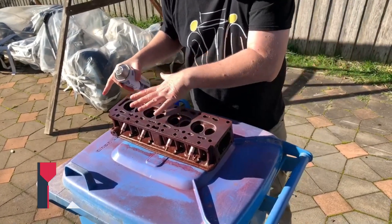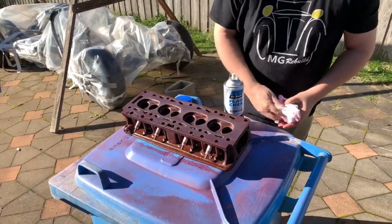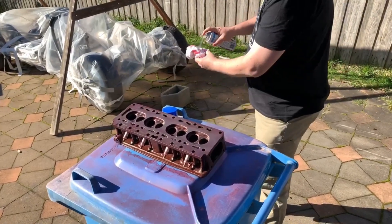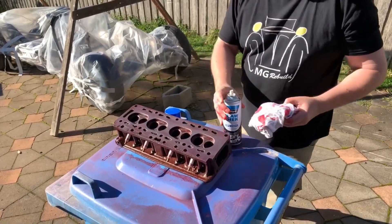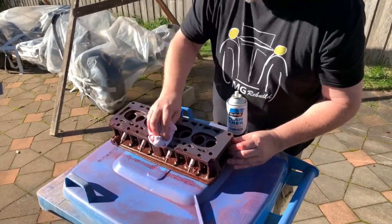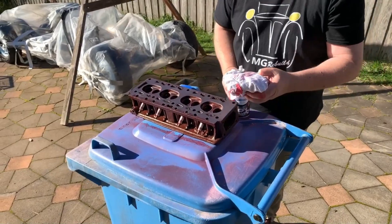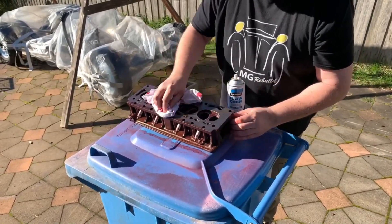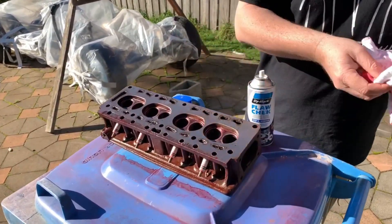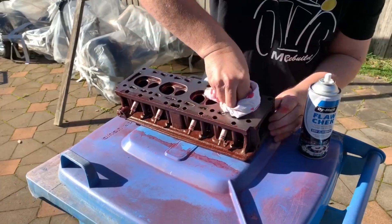Now we need to use the remover. You don't spray it directly onto the block, because that will penetrate down into the cracks and won't give you a correct reading. Instead, get a clean cloth, spray the remover onto the cloth, and then just wipe it off.